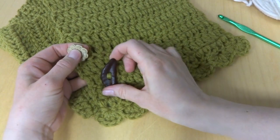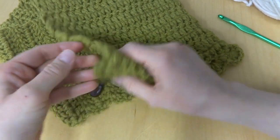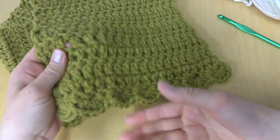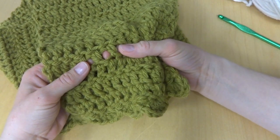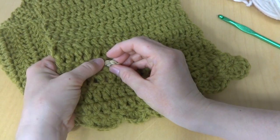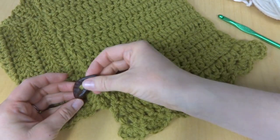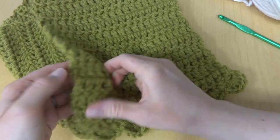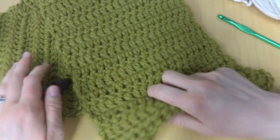Here are two different examples of buttons that you can use. This cowl doesn't have buttonholes per se — we're going to be putting the button in between the posts of the double crochets. So make sure your button can easily pass through prior to sewing it on. This is a great way to use a singular or special button you've been wanting to use.